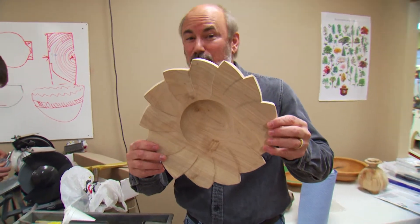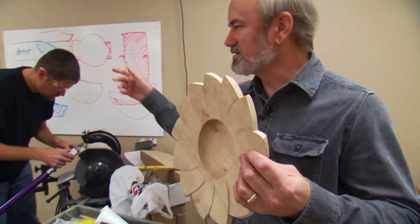Welcome to the Woodturning Workshop. Today we're going to show you how to make your platters pretty, and we're going to do that with our guest, Trent Bosch.